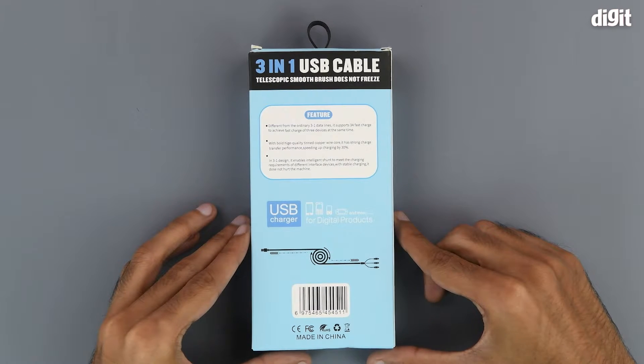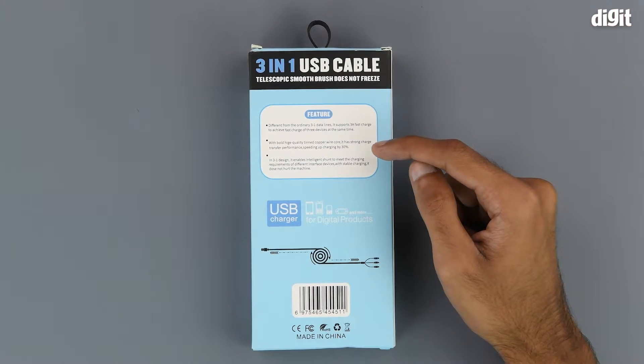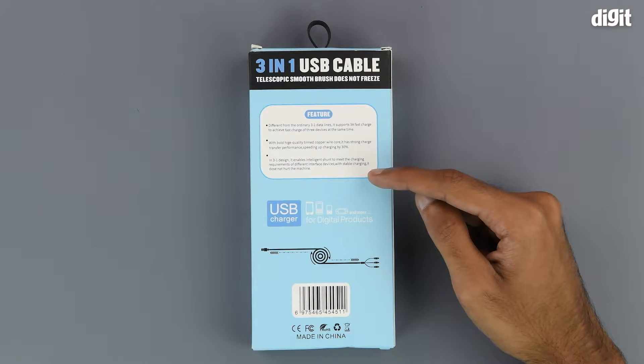On the back we have some of the salient features. The first feature is that it supports 3-amp fast charging. Next up, it has a copper wire core that allows for fast transfer speeds and fast charging, and it also has an intelligent shutoff feature that shuts off the charging when the battery is full.